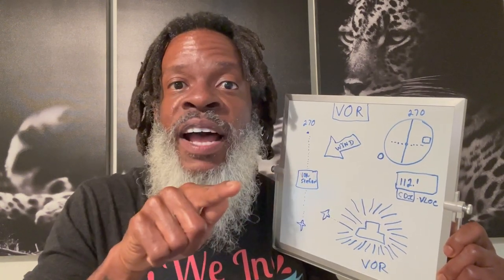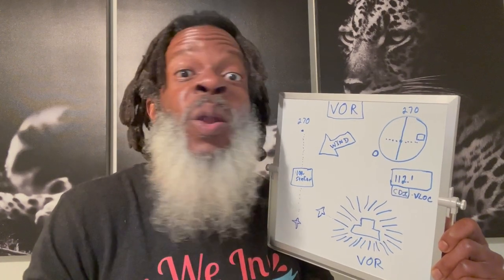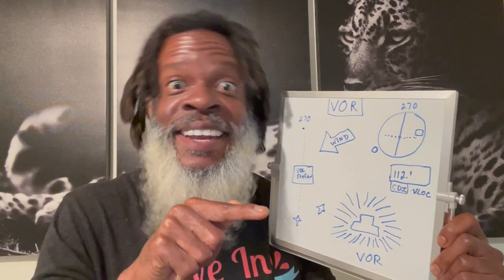When you look at that VOR on the sectional it's going to show these little lines - a long line, maybe a short line, and another long line. That is Morse code, and you're going to hear that Morse code when you have that frequency tuned in. So once you've got the frequency tuned in and the identifier confirmed, you're in a good place.